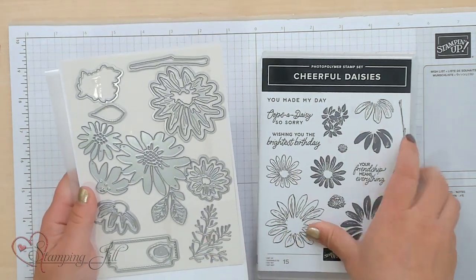Also in the suite is the Cheerful Daisies dies that coordinate. These are super fun. I have been playing with this suite of products, and I want to show you some of the card ideas I've come up with, and then I also want to show you a fun technique that I've been playing with using this suite.